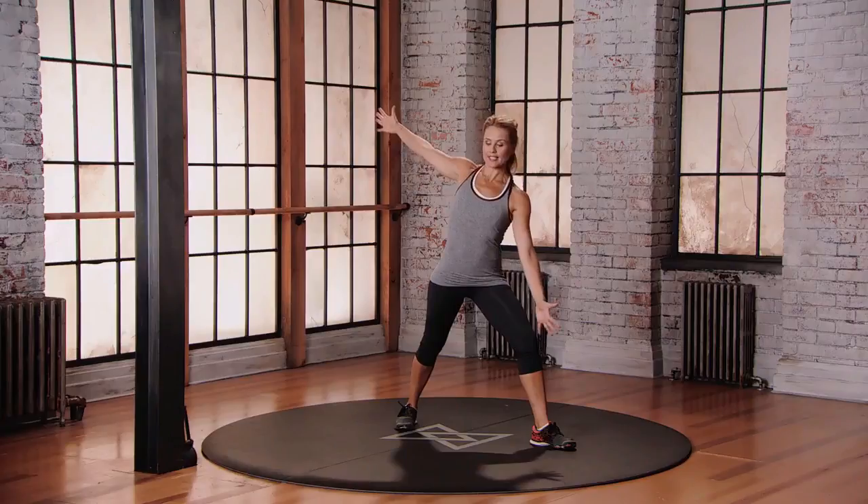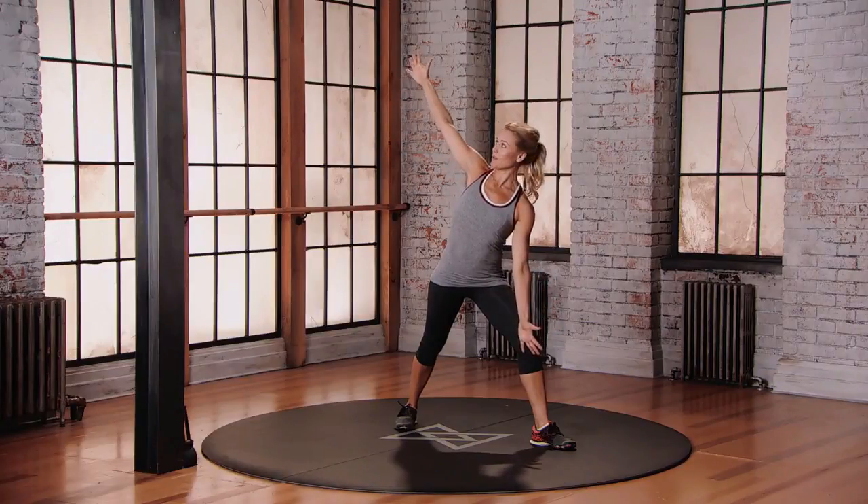From here, drop your left hand on the inside of that left leg, looking up at your right thumb.